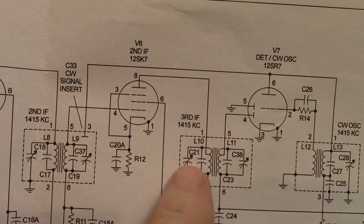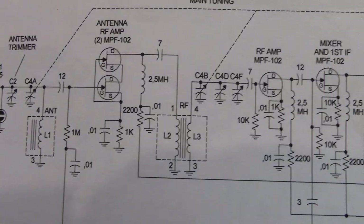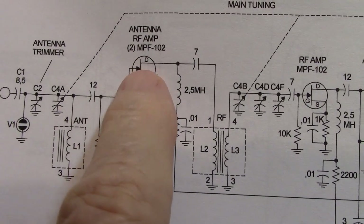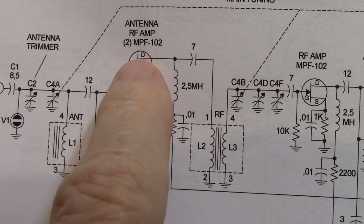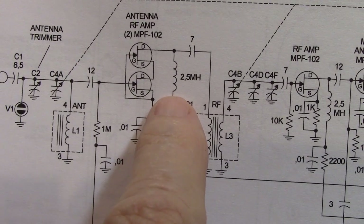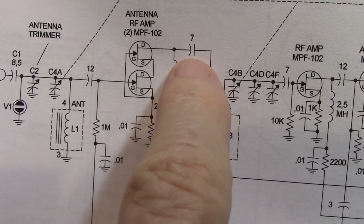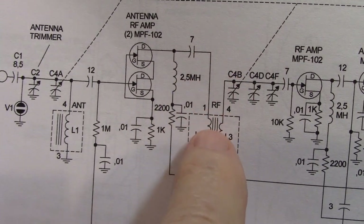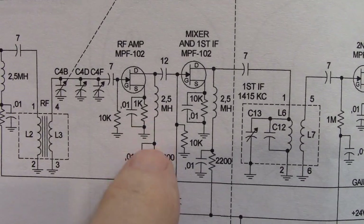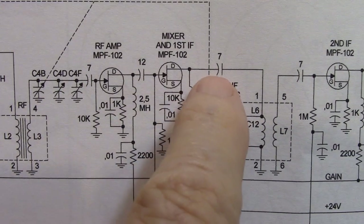So I'm going to show you the schematic diagram of the solid-state version. Here's the solid-state version of the same receiver. The drain of this transistor is fed through a choke — 2.5 millihenry. Currently I'm using 2.7 millihenry, but either one works. The coupling is done through a 7 picofarad capacitor, and there's the coil. Again: choke, capacitor, choke, capacitor, coil.